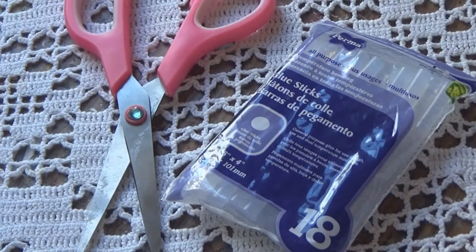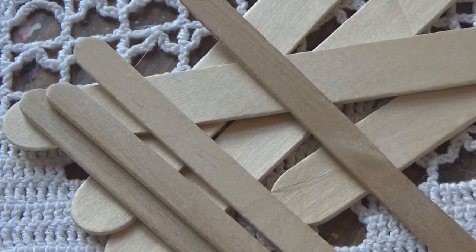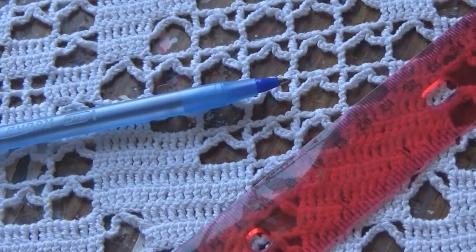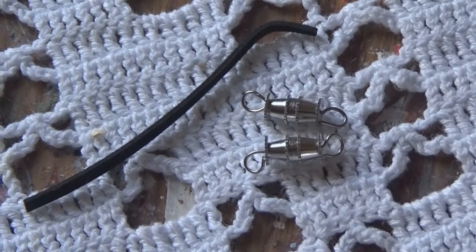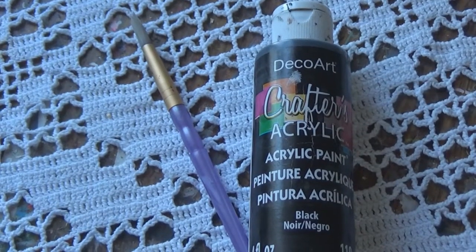I'm going to be using cardboard, something to cut with, and some glue, some popsicle sticks and wooden dowels in a variety of different sizes, something to write with, a ruler, some barrel clasps, a piece of leather, and some acrylic paint.